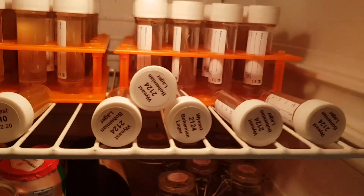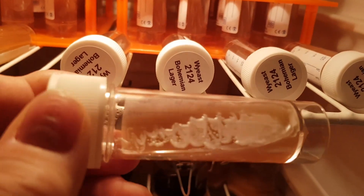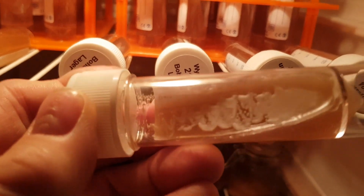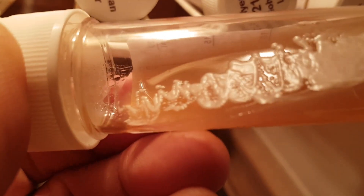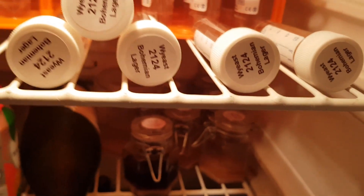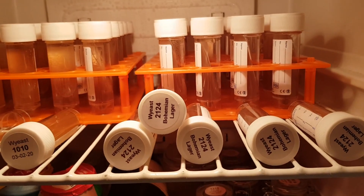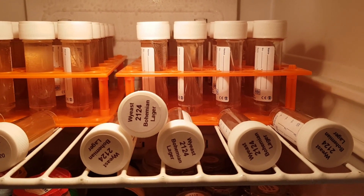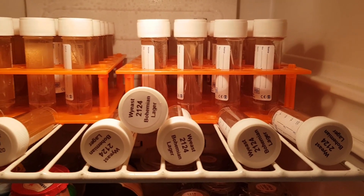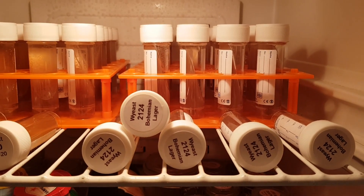So that's the bank. In order to revitalize these, you take an inoculation loop and take a tiny amount — you don't need much — and you put it into a small flask and gradually grow it into a large couple of two-litre or so starter.